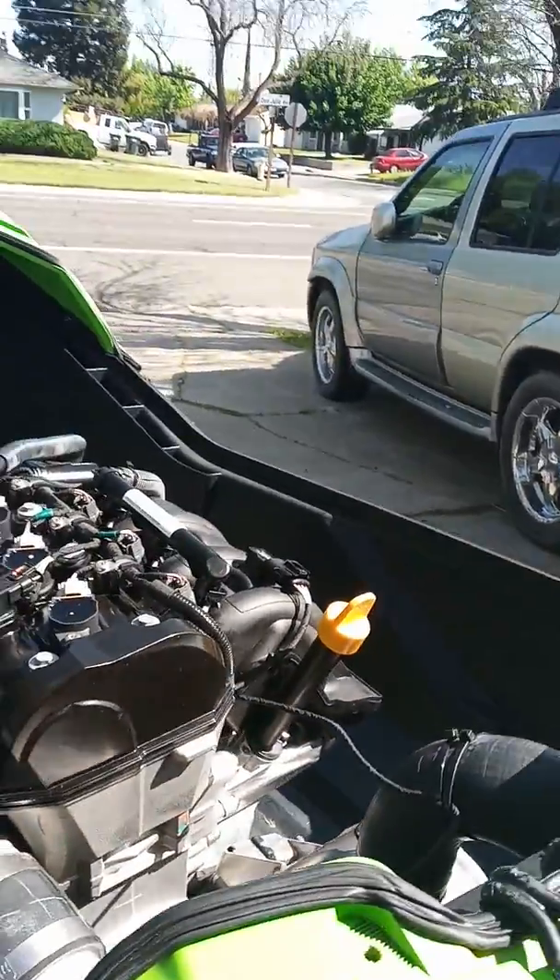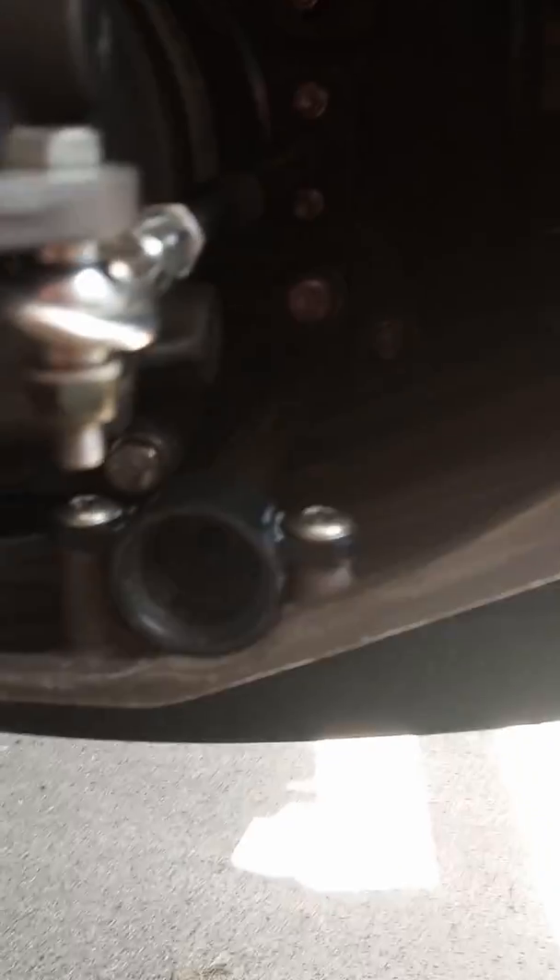The drain plug. See, there's one — this is the drain plug, and it goes through there.